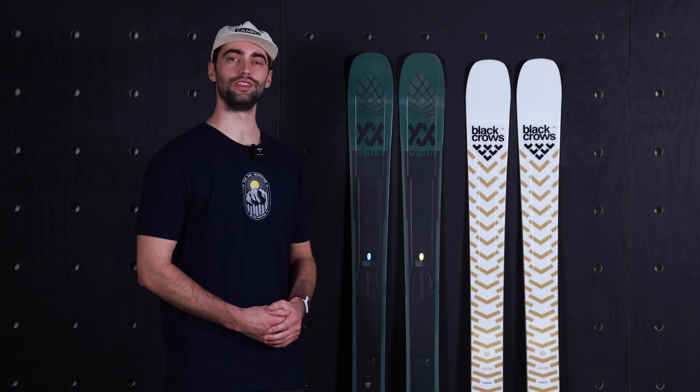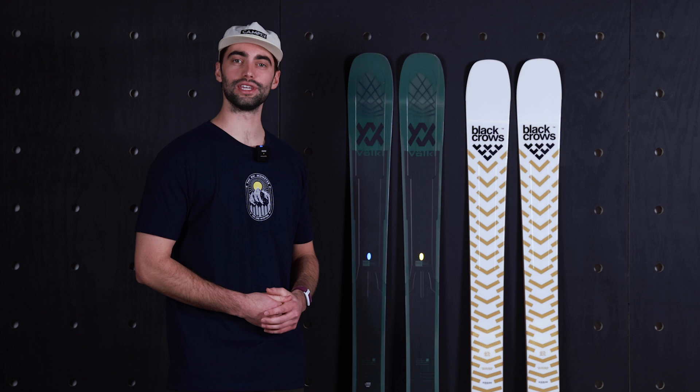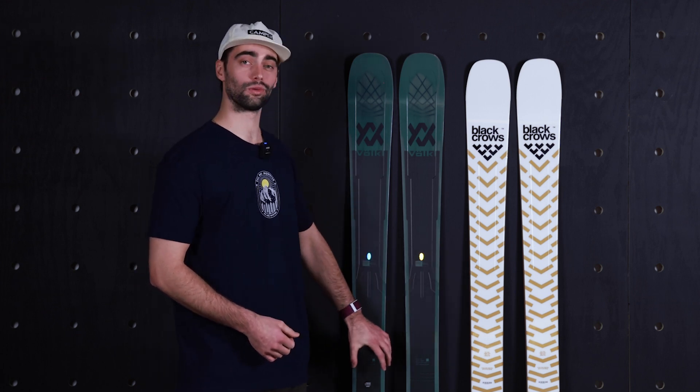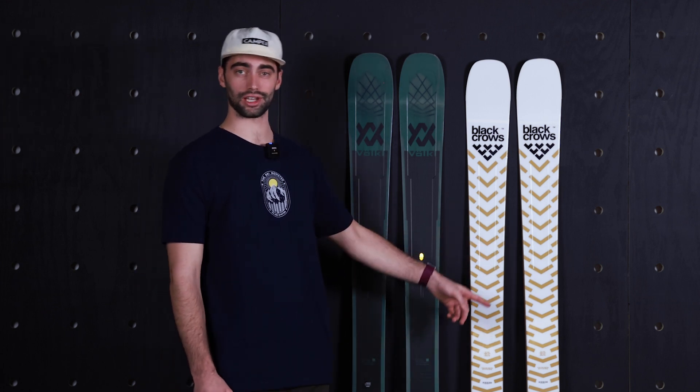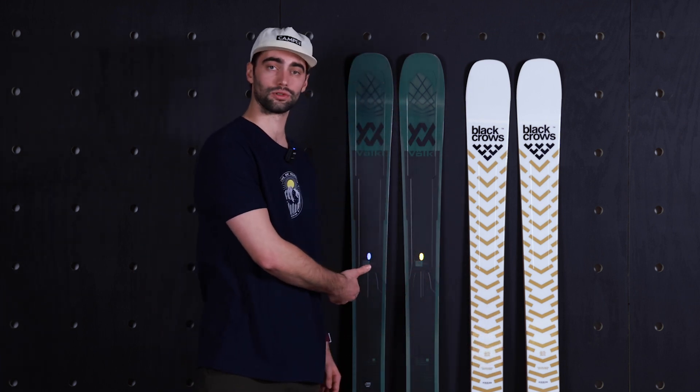Hey, what's up everyone? Andrew from the Ski Monster. Today we're going to talk about two popular 100-ish all-mountain skis. We got the Volkl Mantra 102 and we got the Black Crows Justice. The Justice is going to be 100 millimeters underfoot, and like I said, the Mantra is a 102.